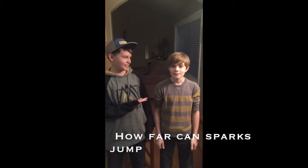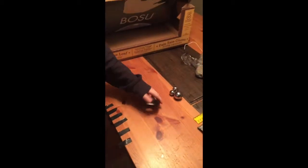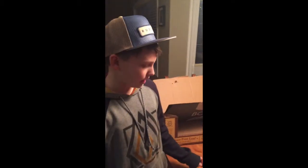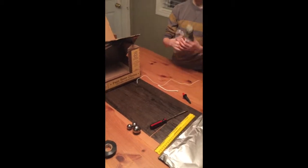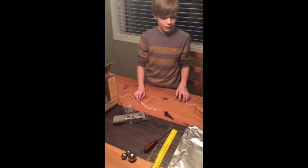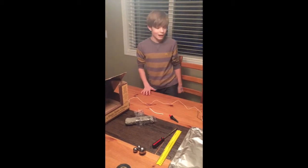Hi, I'm Jack and this is Katelyn, and today we're doing 'how far can sparks jump' for our science experiment. Our materials today are some electrical tape, conducting metal spheres, and a screwdriver so we can take the electricity out of the metal spheres. We're also going to use modeling clay to hold the metal spheres in place, and a ruler to measure how far they go. We're also using a piezoelectric barbecue fire starter.